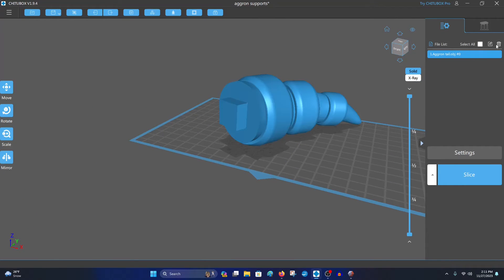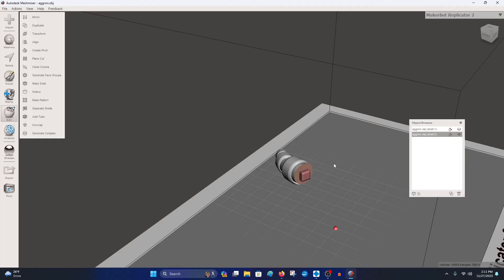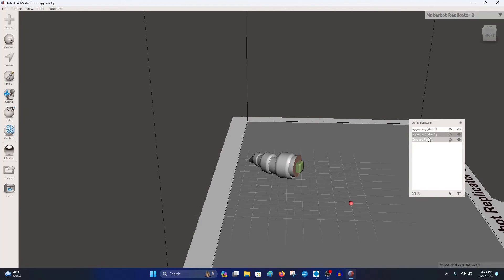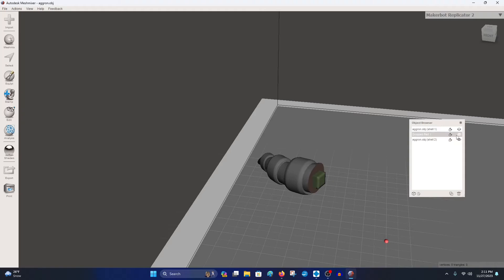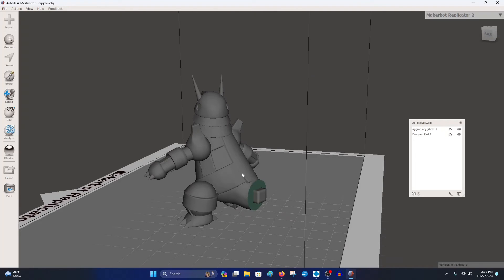Now we want to use the box in the exact same position and size but place it into the second part to create the hole. Go back to Meshmixer and hit Ctrl+Z until you get back to the state where both parts and the separate box are present. Delete the tail object — now we have the body part and the box, which is now flush against the cut face.